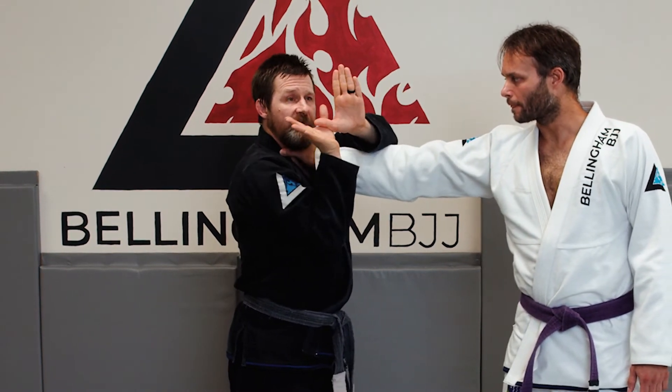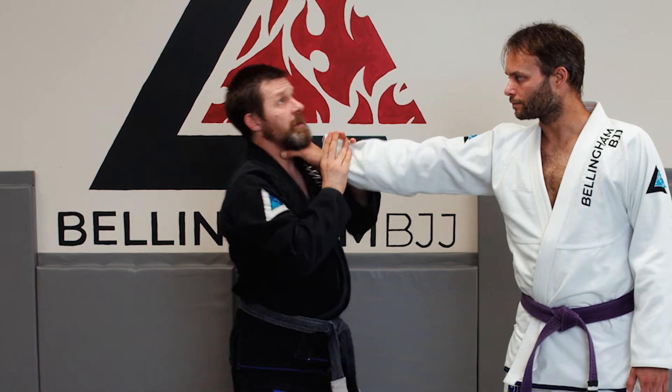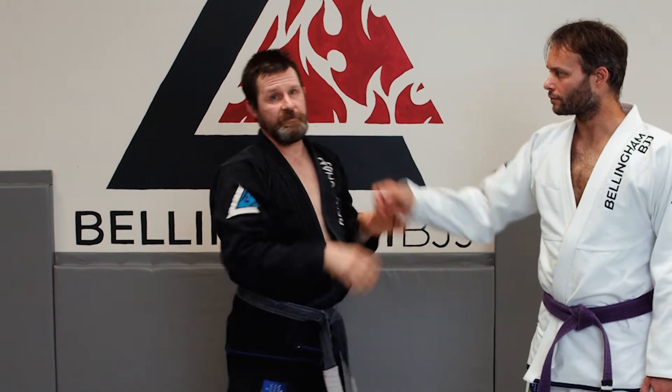Two hands on one — make a little Y frame or a W frame, take the hand off. That's something we can apply to a lot of different grappling principles.